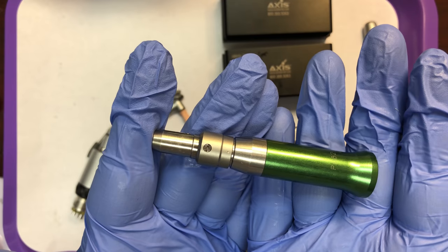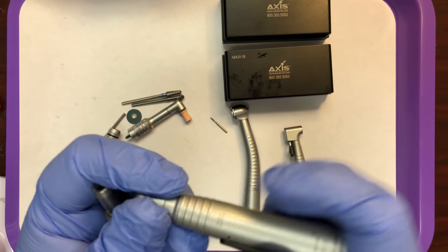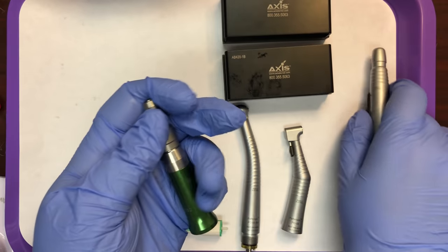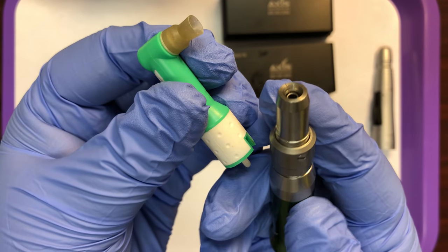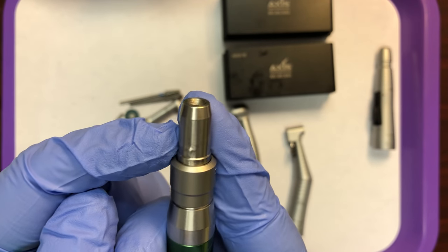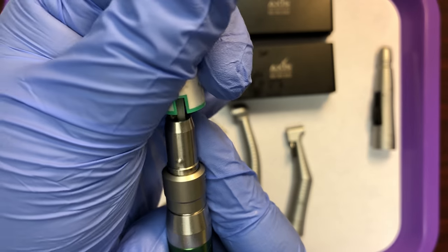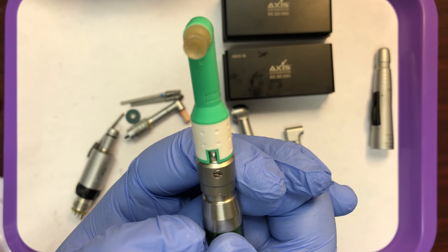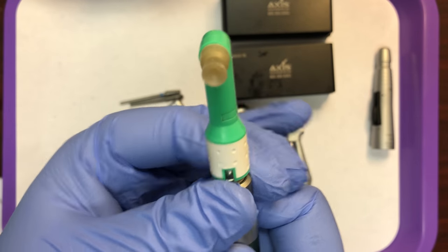The other thing that will fit into this handpiece attachment is a profi angle. This particular attachment will not be able to receive a profi angle just based on the design of it, but this one will. So when I have this open, I'm going to take my profi angle. Line up this little bump with your notch on your profi angle and then lock it into place. Give it a little tug to make sure it's secure. Unlock and then you can remove it.